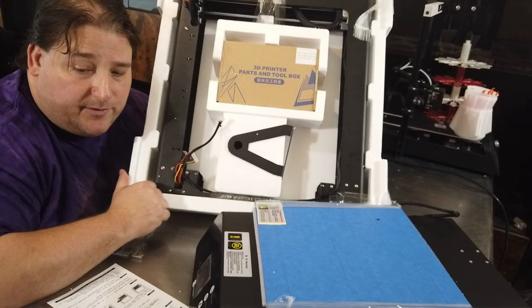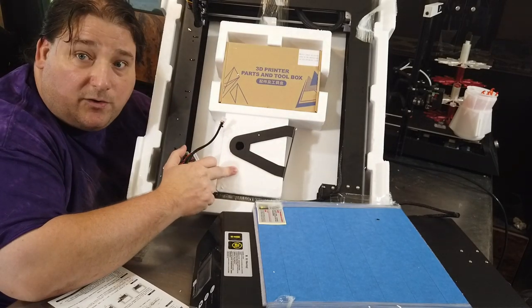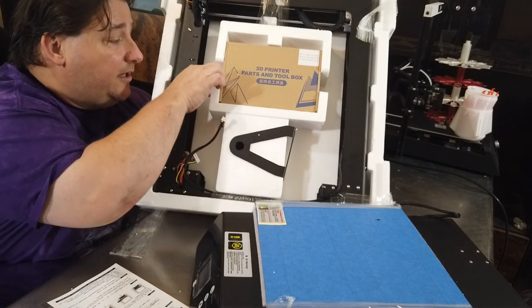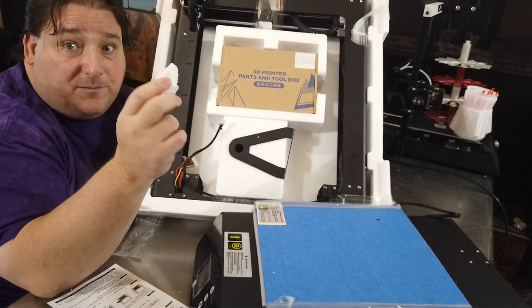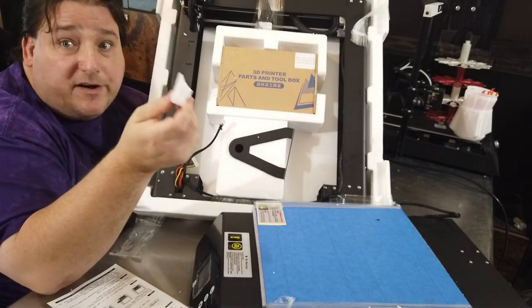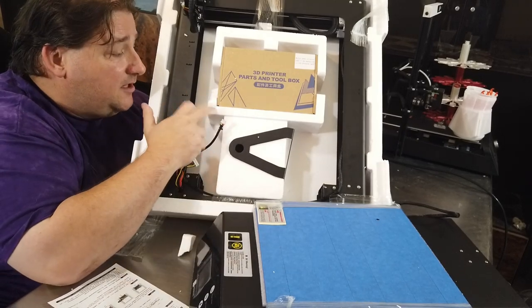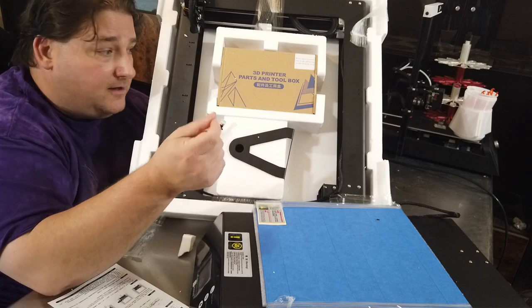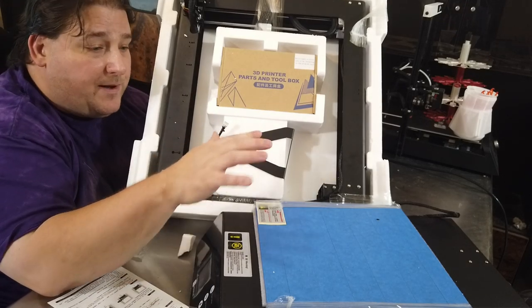Inside here we have a not-too-common packing method. They're actually using expanded cell styrofoam — white styrofoam. Very, very protective, but from what I understand this is also very expensive. Maybe something's changed, but I always thought expanded styrofoam was more expensive than the blown-cell foam that we're used to seeing in these packages. But very, very well packaged.